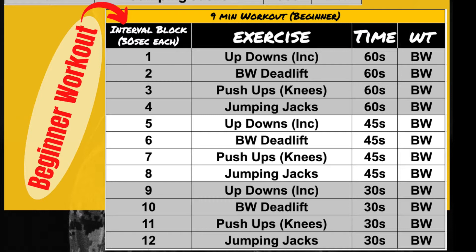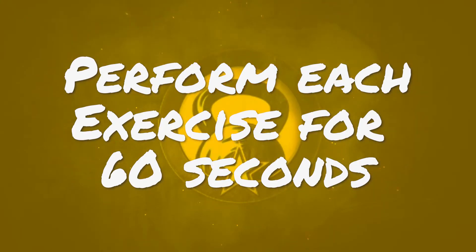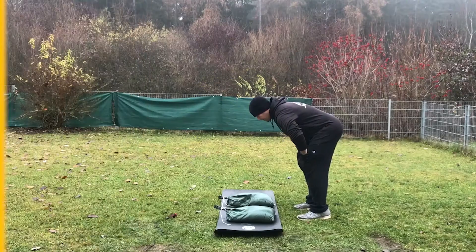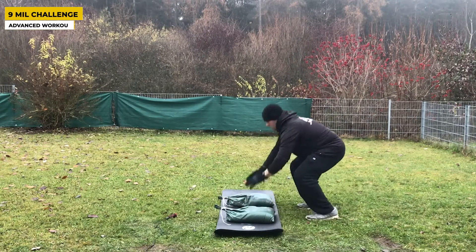For all you beginners, we have a beginner workout after we show the advanced workout, so make sure you stay tuned. Equipment you'll need: yourself and a timer — those are crucial. For beginners, you might also need something on an incline, like a chair, a small hill, or a park bench.